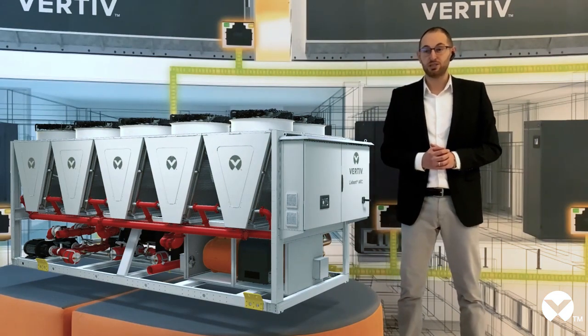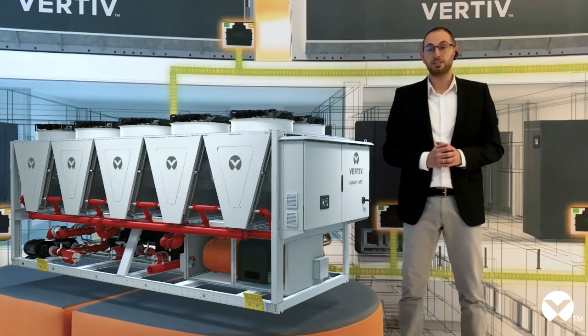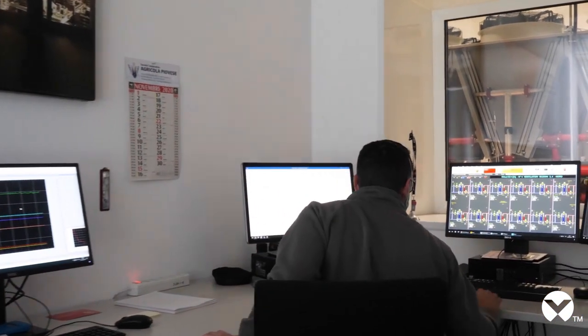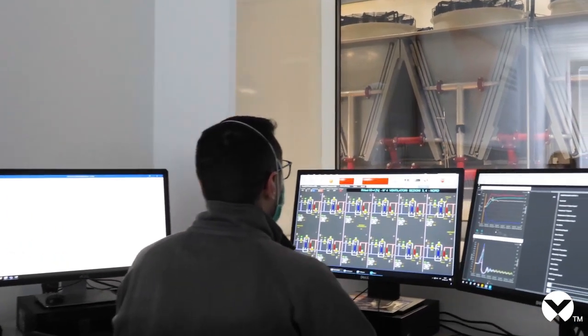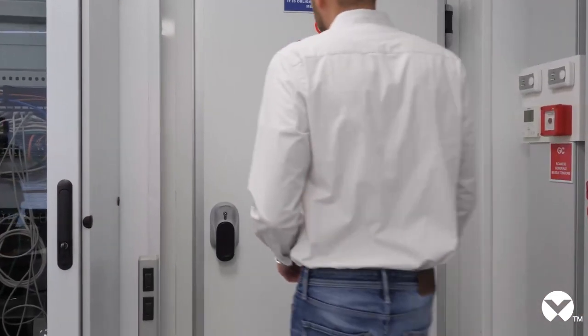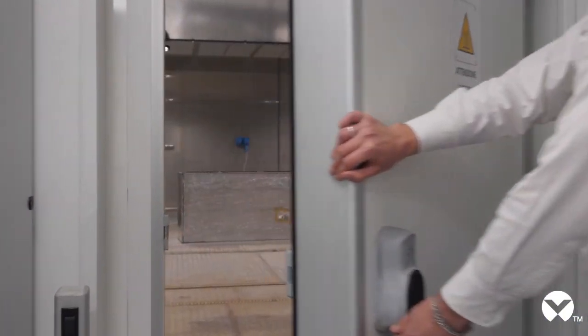I really hope you enjoyed the augmented reality experience, but it doesn't end here — I have another surprise for you. Let me show you a real unit in our adiabatic free cooling chiller innovation lab. In this laboratory, we test and validate all our chillers. We have the possibility to test units with cooling capacity up to 1.5 MW with state-of-the-art accuracy in a broad range of working conditions, from minus 10 to plus 55 degrees Celsius.